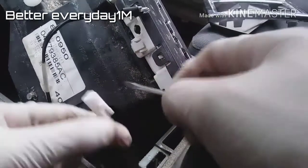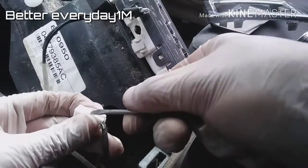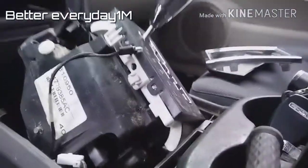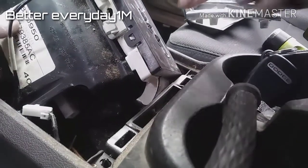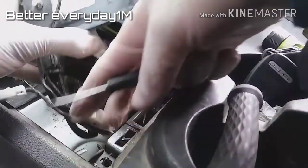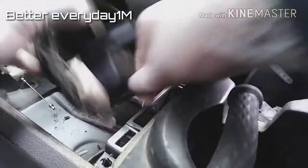You push this little square connector in and slide it out. This white one is the connector for the light — you can just press it in.